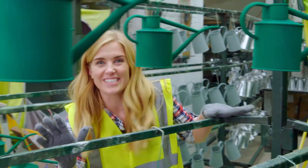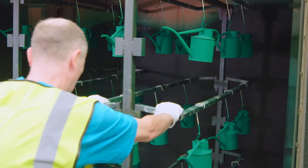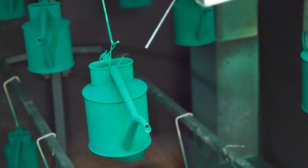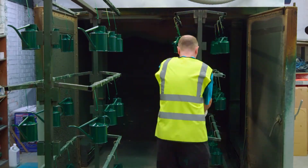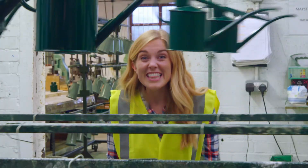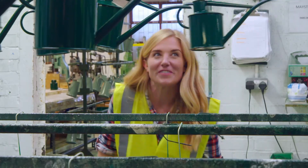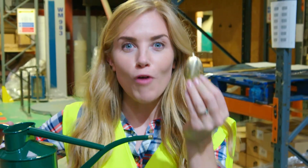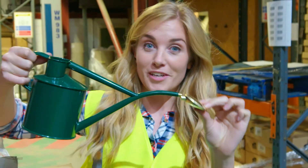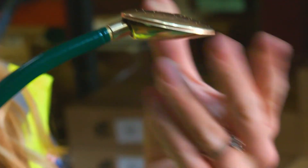Don't they look great? Now they've all been powder coated, they have to go in the oven for about 20 minutes — this makes them hard and shiny. These look fantastic. They just need one last finishing touch. This part is called the rose — it goes on the end of the spout and it has lots of holes in it. So when the water comes out, it looks like it's raining. There we go, ready to water some plants.